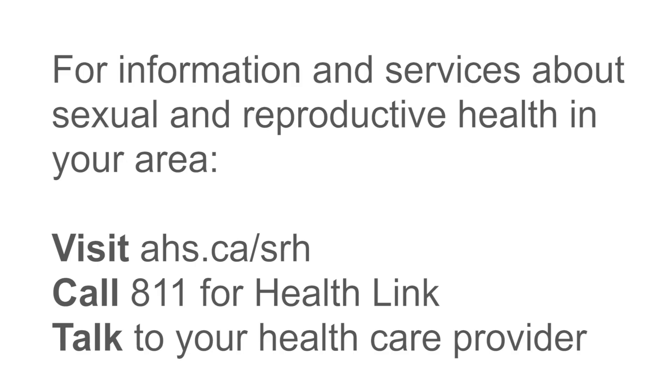Remember, safer sex is all about protection, consent, and communication. For information and services about sexual and reproductive health in your area, visit ahs.ca/srh, call 811 for HealthLink, or talk to your health care provider.